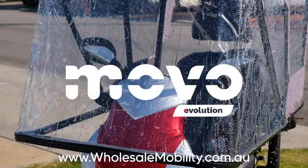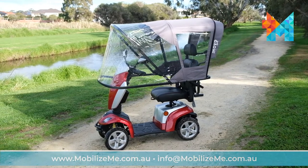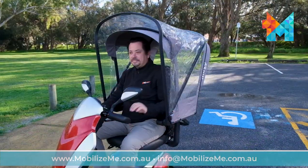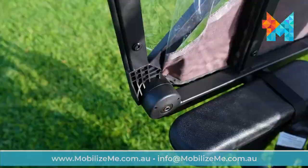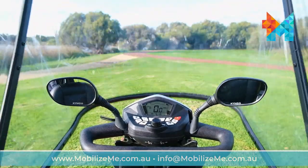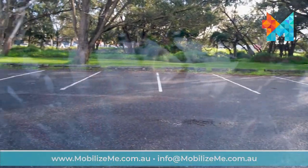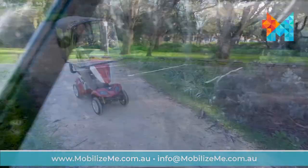Introducing the Movo Weather Shield, a canopy for mobility scooters, redesigned. Thanks to its retractable technology, you can easily swap between an open and closed cabin, depending on the weather. Made from nautical grade 3 UV resistant plastic, which allows for clear visibility while maintaining ventilation in the cabin.